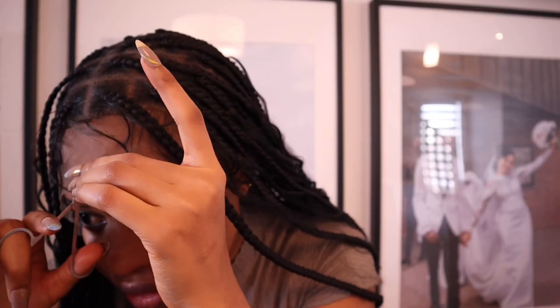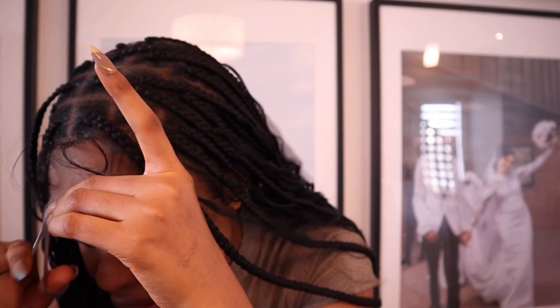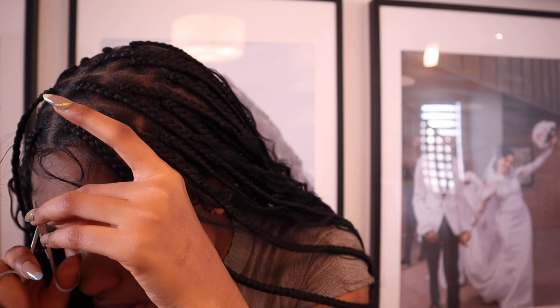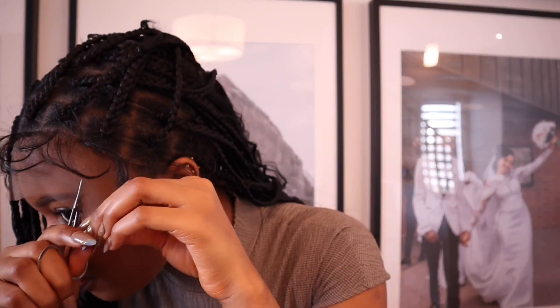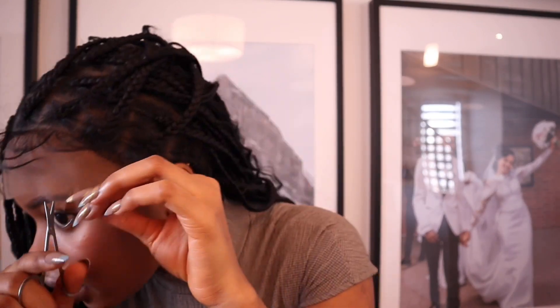I feel like this is a glueless wig, so I'm gonna try to cut the lace. Let's see if these scissors work — I haven't used them before. Oh, they do work! So I'm cutting and trying to cut the baby hairs area. This isn't the actual wig I'd wear out — this is kind of a traditional house wig for me.